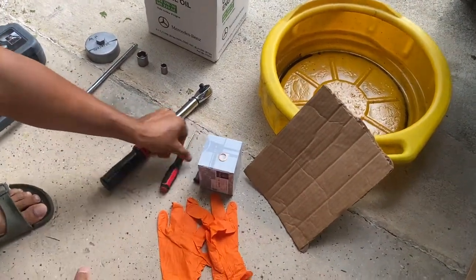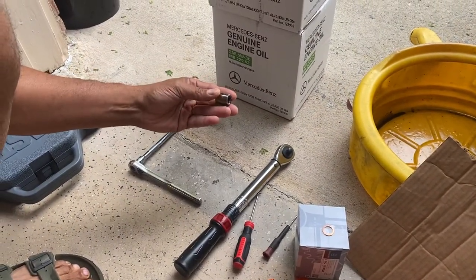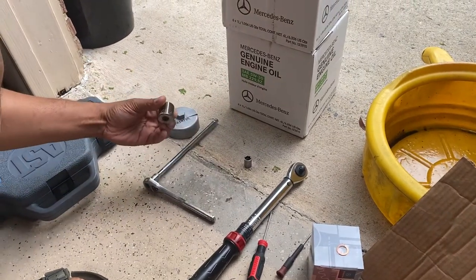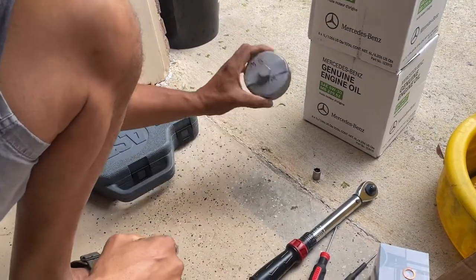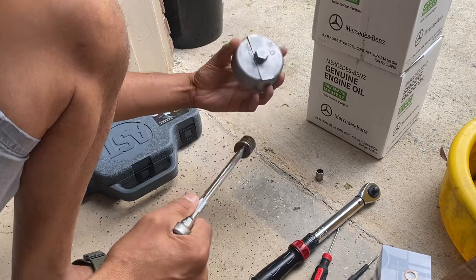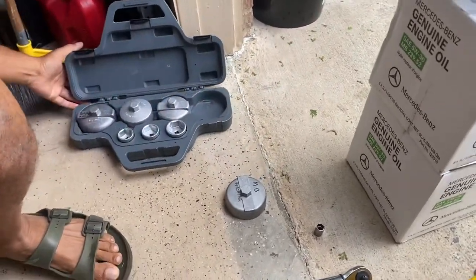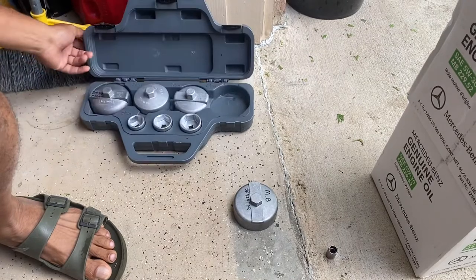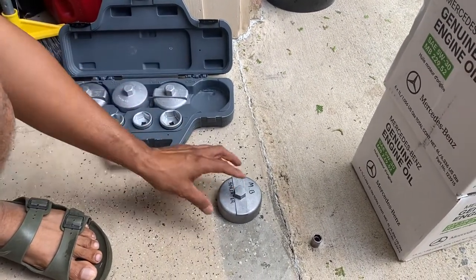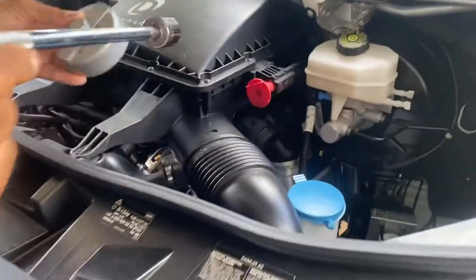You're going to need a pick or flat-head screwdriver, a torque wrench, a 13mm for the drain plug, and a 22mm for the oil filter cap. I bought this socket set - if you have any European car you definitely need to buy this set, you can get it on Amazon. It's an 84-millimeter set.